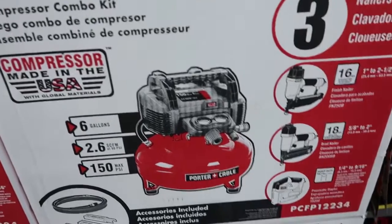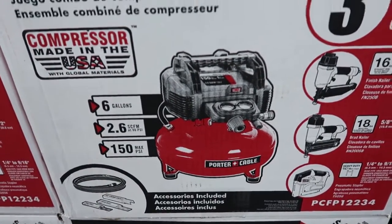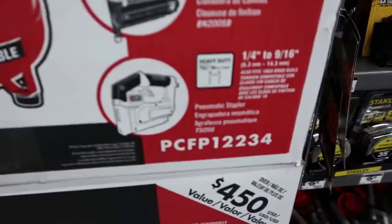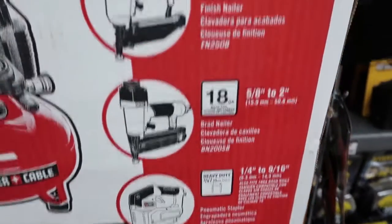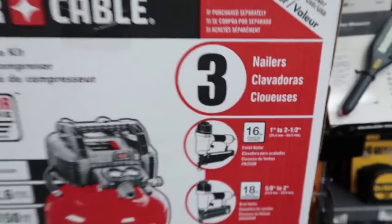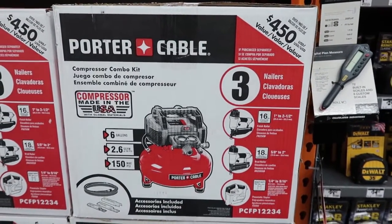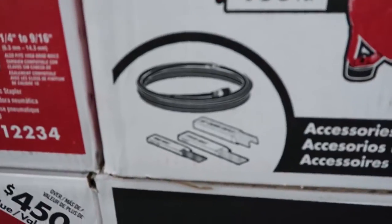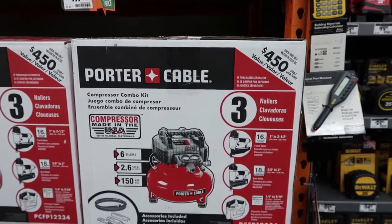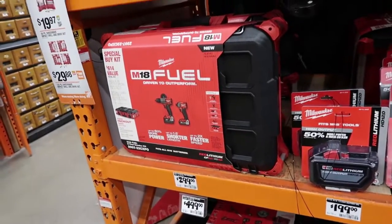If you're a Porter Cable lover, this is a great value at $199. You get a six-gallon air compressor at 150 max PSI, plus the hose, a stapler, a brad nailer, and a finish nailer — so three nailers plus the compressor and hose. It even looks like it comes with some staples and nails, all for $199. Another great buy.